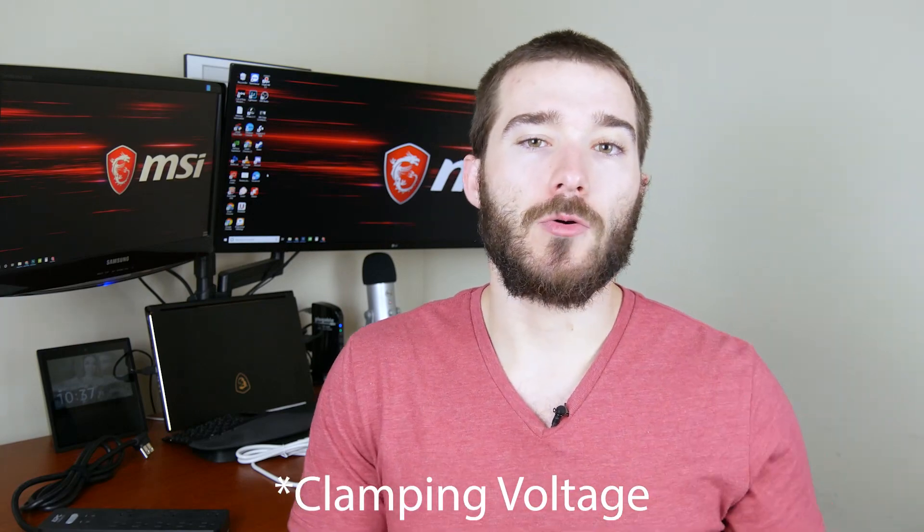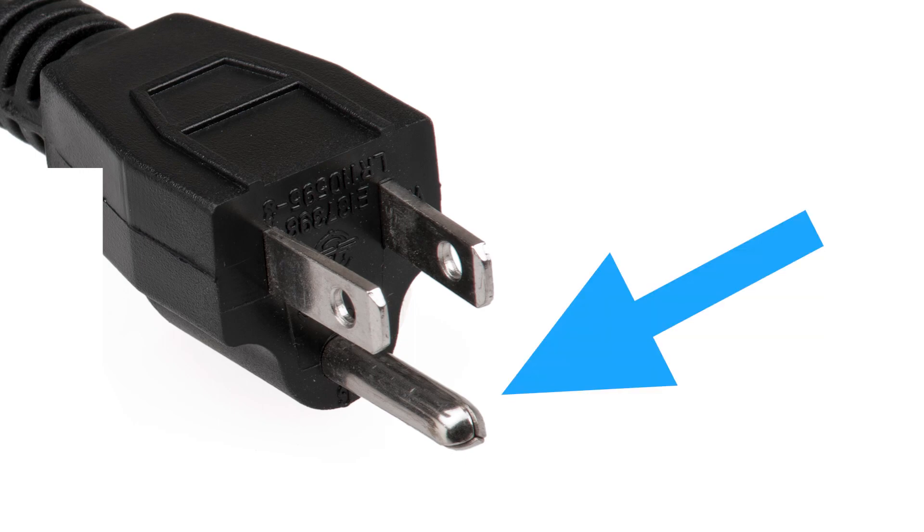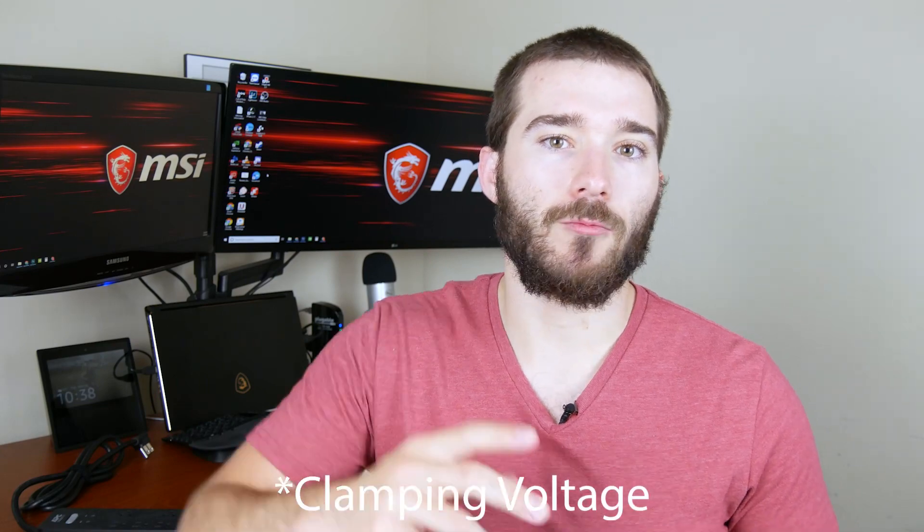What a surge protector does is that when an incoming voltage is higher than the clamping voltage, it reroutes that voltage to the ground cable. That ground is the little bottom pin on your plug-ins if you're in America — it routes usually directly into the ground, which is why they call it the ground. So if a surge of electricity comes through that's higher than the clamping voltage, it reroutes it to the ground away from all of your sensitive electronics.